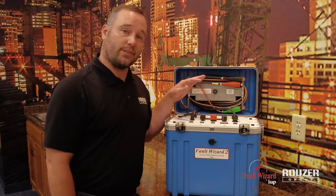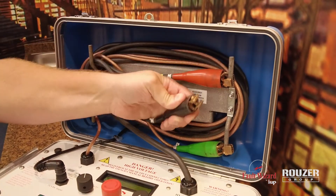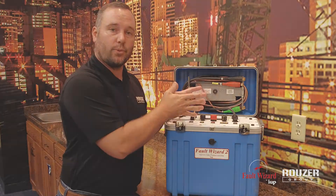This unit comes in two different styles. There's an alligator clip style, or you can get an MC connector style where you pull off the alligator clips and then put on an elbow to use as a connection point.